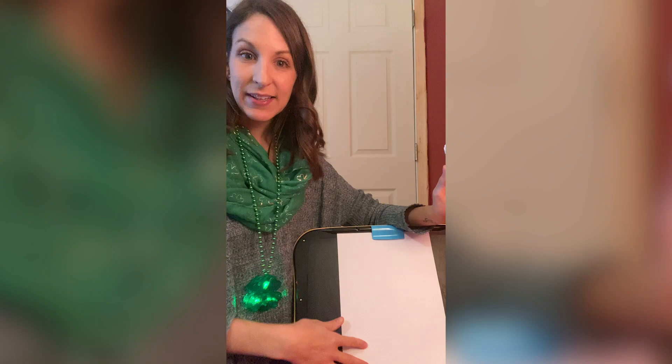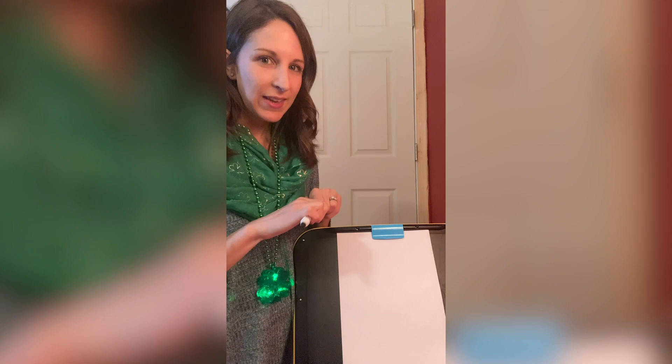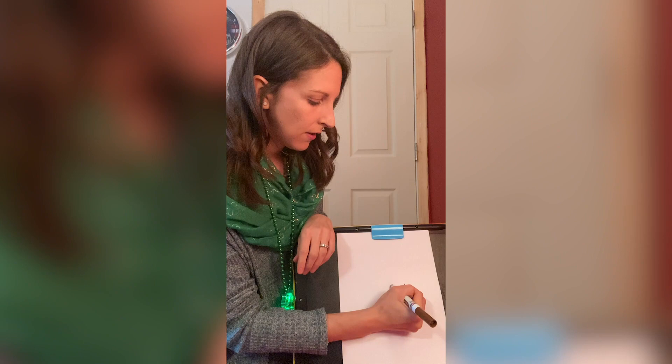Let's go ahead and get our paper up and down like this. And remember, even Mrs. Rose is not the best artist, but I always try my best and that's what I'm hoping from you too. So the first step to drawing your leprechaun is you're gonna draw a U in about the middle of the paper. Go ahead and draw a U.